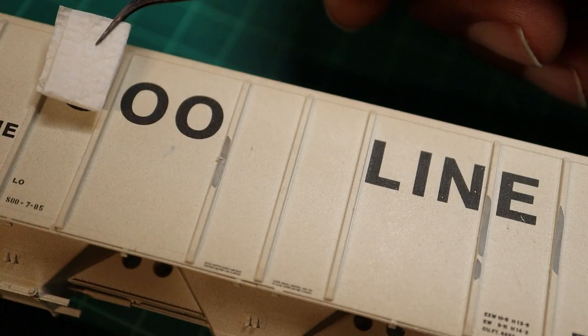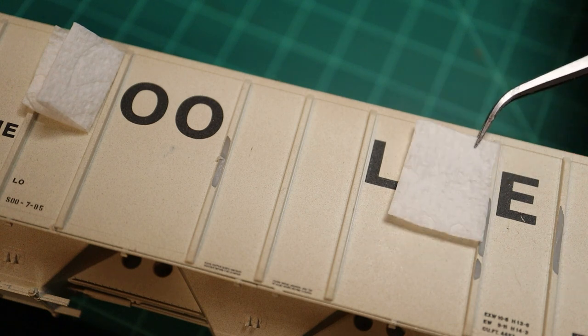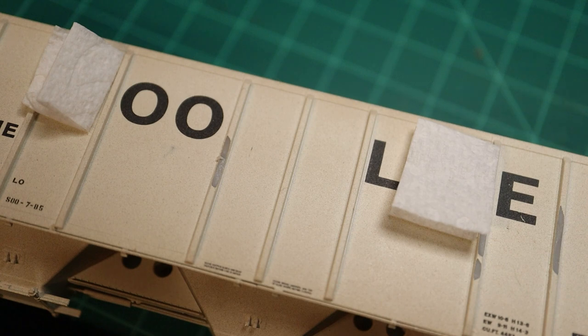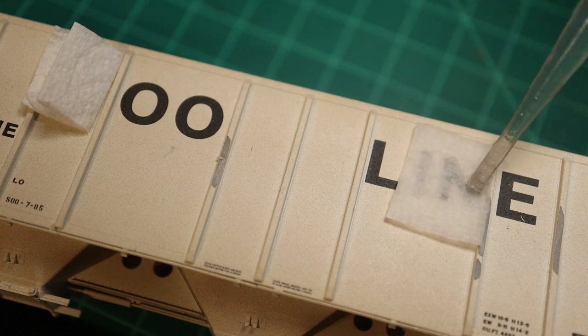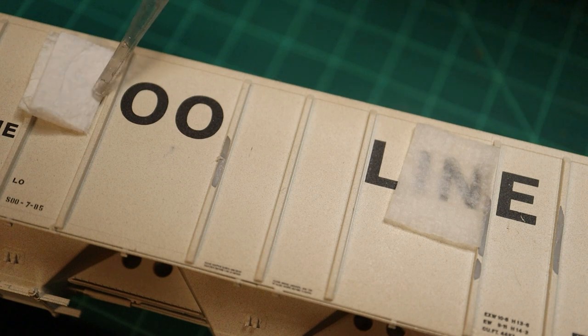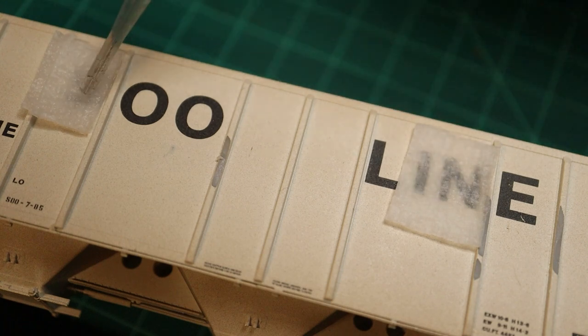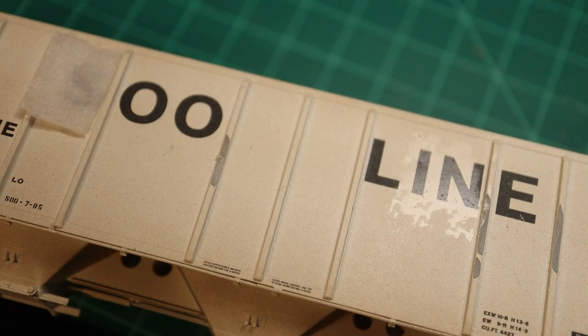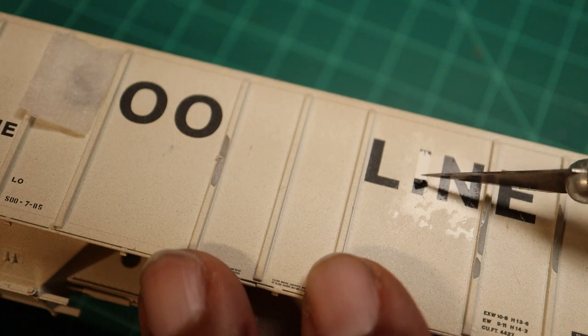Here I'm putting down some little pieces of paper towel so I can apply the Microsol with a dropper. I'm a little extra so you probably don't need to make perfect little squares, but in my brain that's kind of what I think I need — again, I don't.